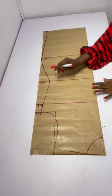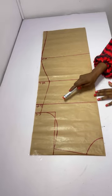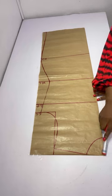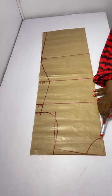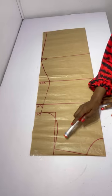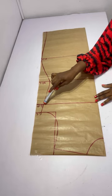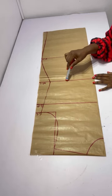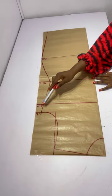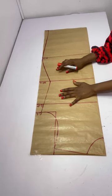Fold your fabric into two and chalk your shoulder line, then mark your armhole, waist, hip, and gown length. I took the neckline three by three, came down one inch for my shoulder slope, then curved the armhole. I placed my bust measurement divided by four plus two inches, waist divided by four plus two inches, and hip divided by four plus two inches, then curved my shape.